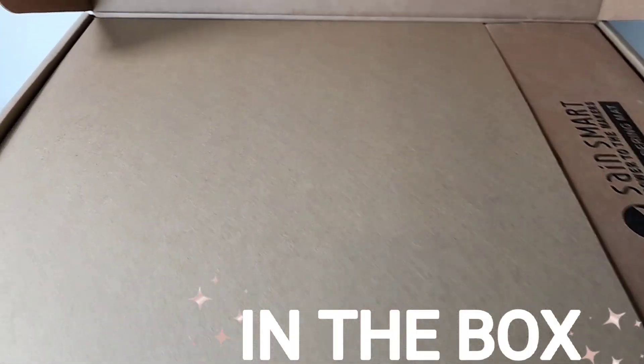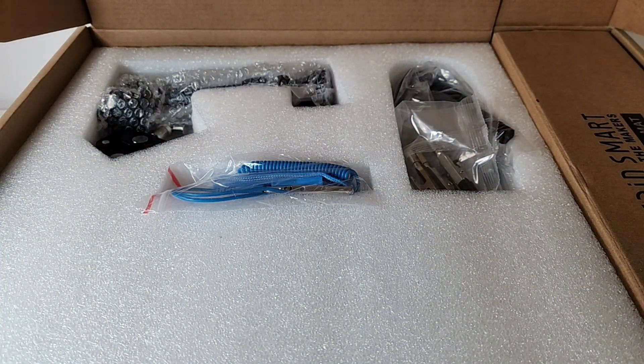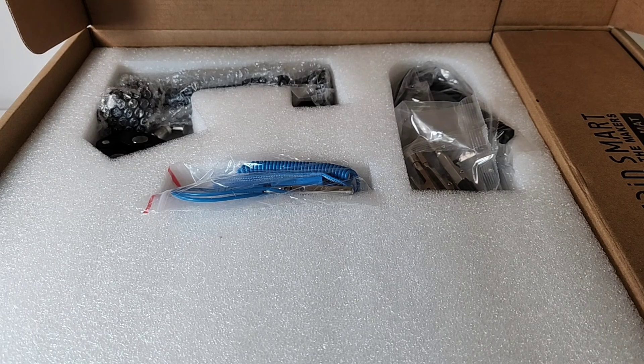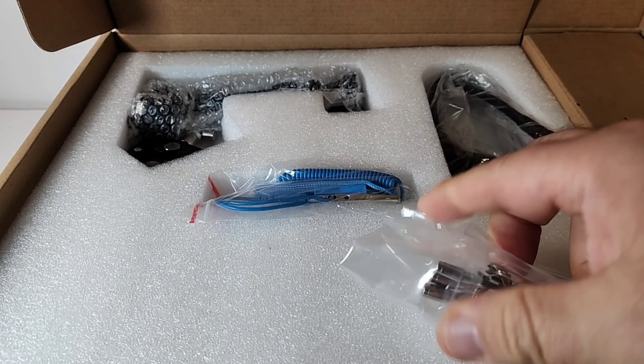So in the box, we have another box — well, not quite. It's just a layer of protection. That's what I mean by styrofoam inserts: it's multiple layers protecting your gear when it's being shipped.